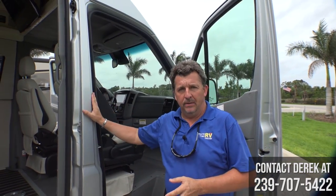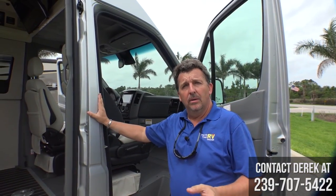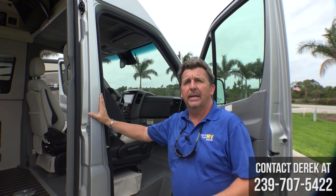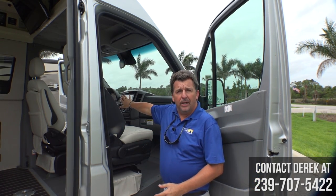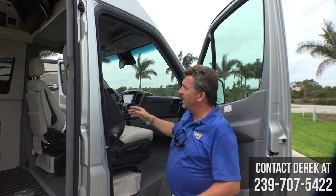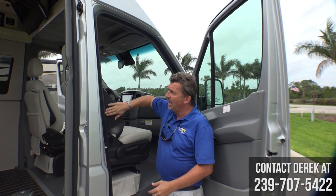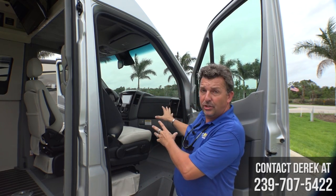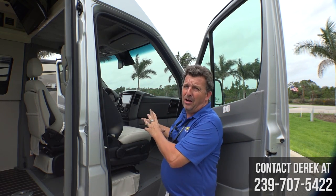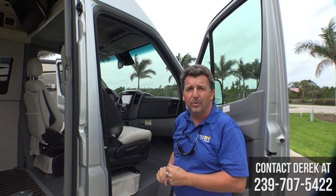One last thing that really makes the Airstream Interstate the safest Class B motorhome on the market is that in addition to the dash and steering wheel airbags, it also has side thorax and side curtain airbags. So with this coach you have six airbags instead of just two in the front.